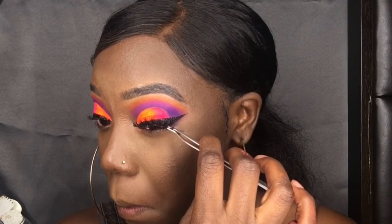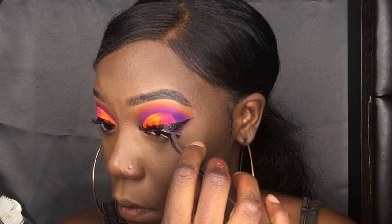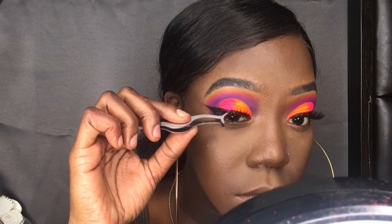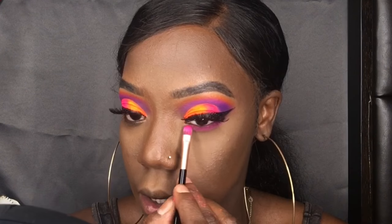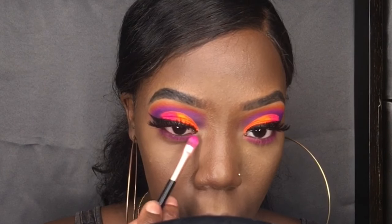It's lash time! Usually I don't show this part because I look crazy doing it, but this look — I don't know what it was, but everything just wanted to work today. Bada bing bada boom — I got a show now.